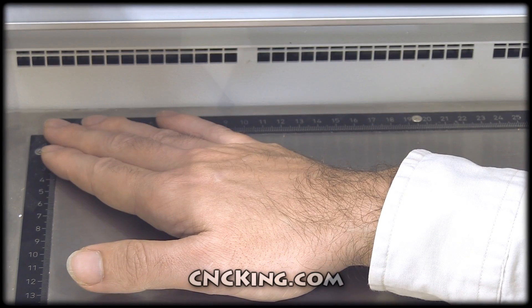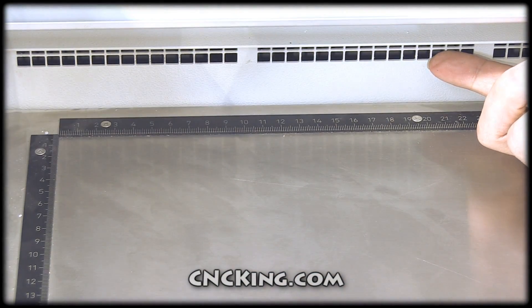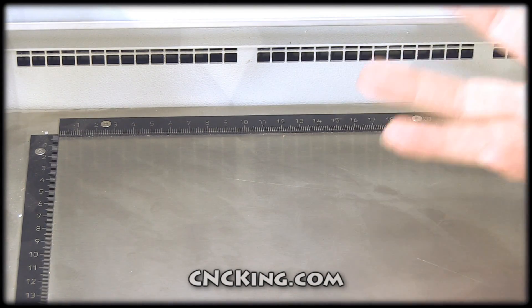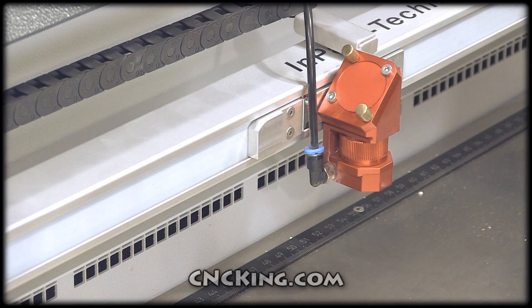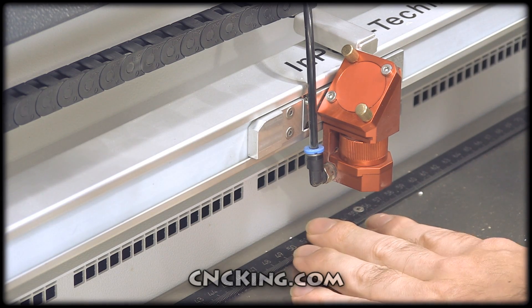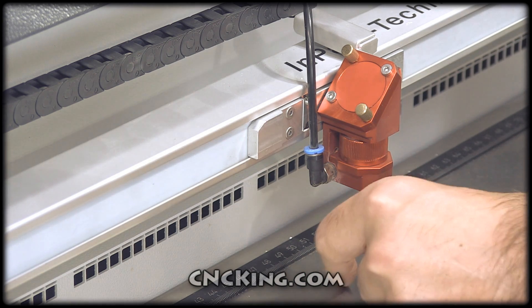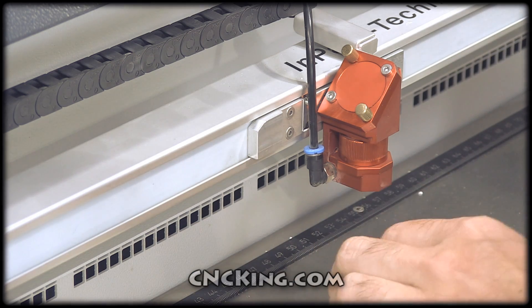Here you can see the exhaust — it goes the length of the machine, so no matter where you position material, all the fumes will get sucked out, keeping your machine clean. Let's take a look at the lens from a different angle. Here you can see a black tube — this is called air assist. When you're cutting or engraving material, you have fumes coming up. What this does is shoot air downwards with the beam so that it goes right into the exhaust instead of coming up to the lens and mirror and making them dirty.